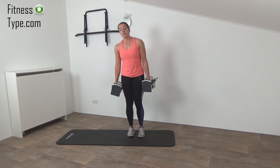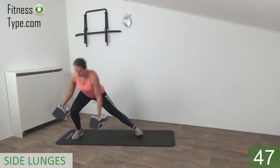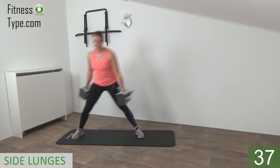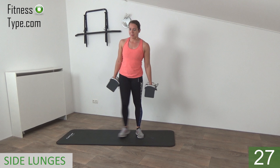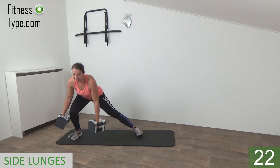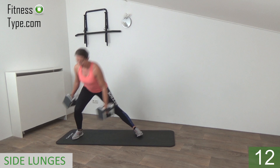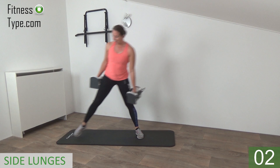Next 50 seconds, same exercise but we step out to the right side. Step out and push yourself up. Squeeze your glutes — make sure your butt is going down and up. Working the glutes, the thighs, all together. Come on, push yourself up. Step out into that lunge, come up. Almost there, a few more seconds. Down and push yourself up. We do one more after this — last one, and that's it.